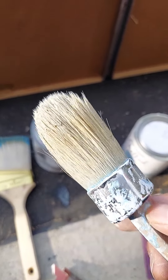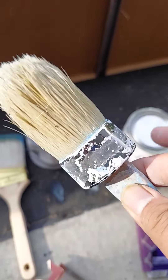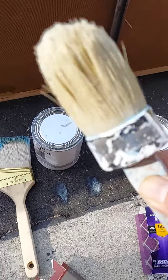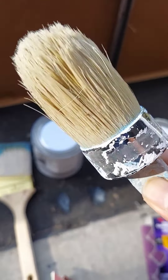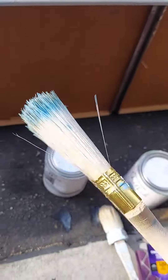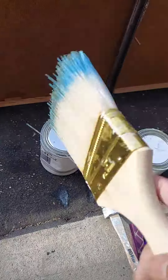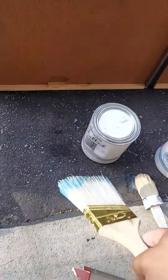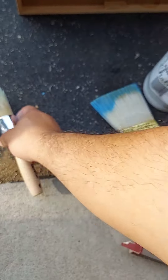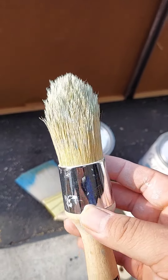I will be using a chalk decorative paintbrush which will make your paint look a little old and styled. I'm also using this brush just to brush off all the dust, and this is the wax brush.